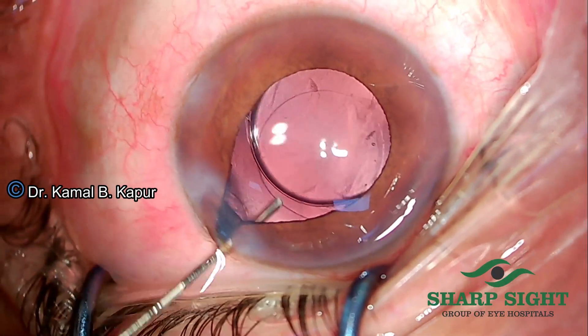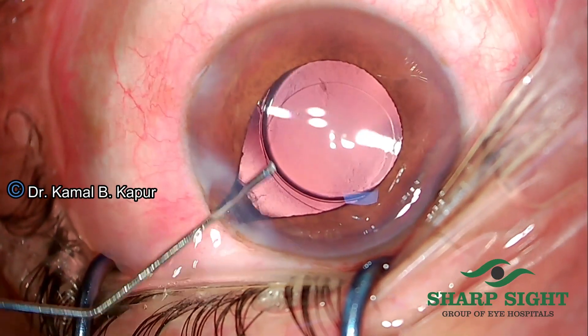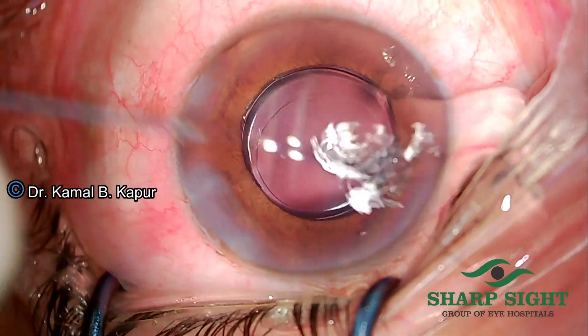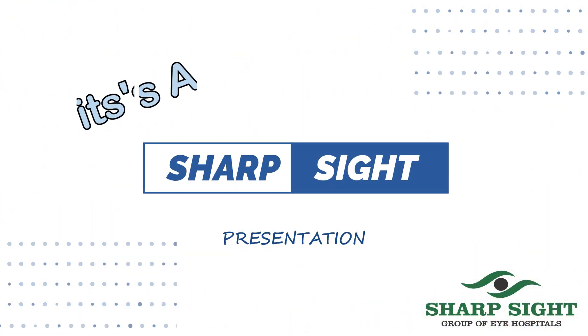This is another case where there is a lot of raised intraocular pressure and there is some residual viscoelastic and cortical fibers. This was a patient who was squeezing very hard, so doing an irrigation aspiration to remove the viscoelastic was tricky. We employed this technique and it works beautifully in our hands.